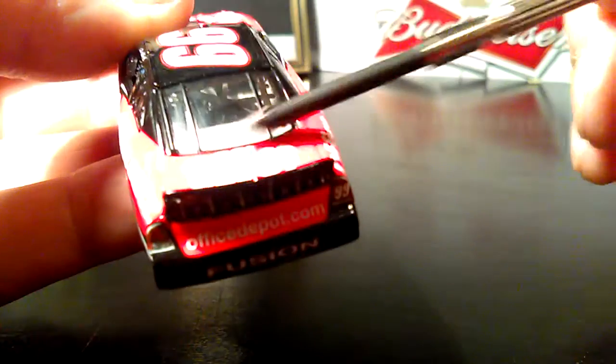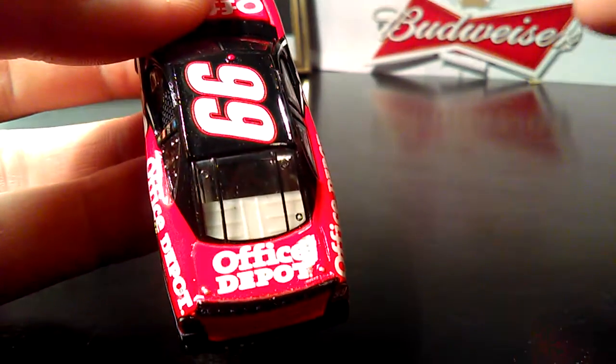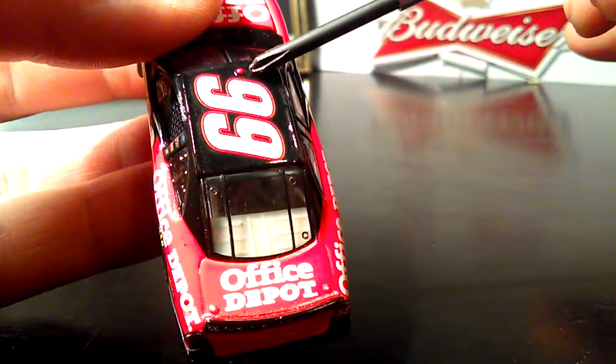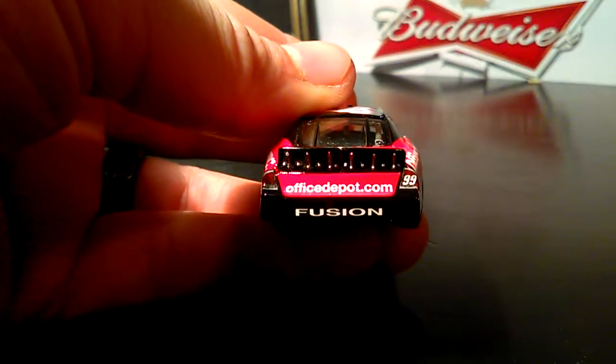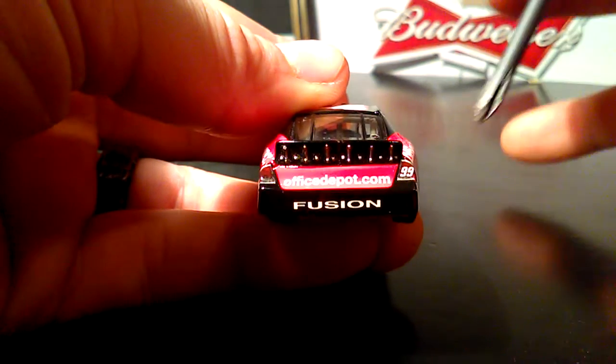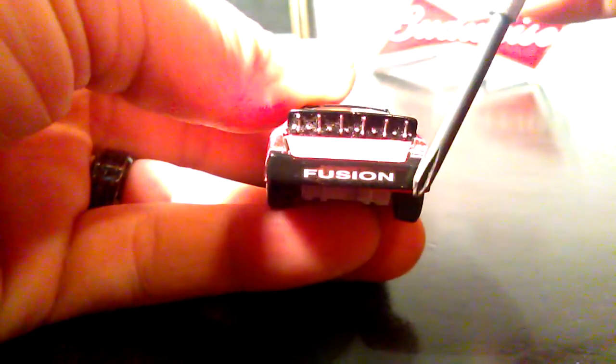It's all black all the way down to the back, and then it turns back into red. Got Office Depot on the deck lid, number 99 on the roof, and the little camera piece on the roof. Back of the car: OfficDepot.com, Fusion, number 99, black spoiler, black rear bumper.